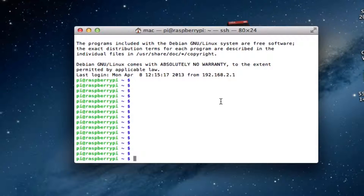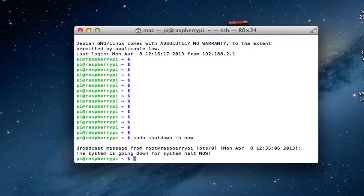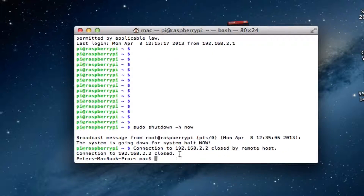So the first thing to do is type in the word sudo, followed by shutdown, minus h, and now. Press enter, and you'll see the broadcast message from the Pi is going to shut down now. And that's it, the Pi is shut down.